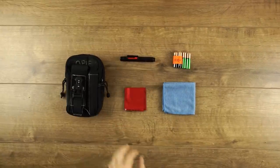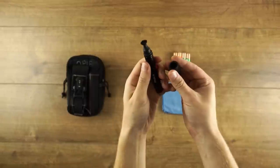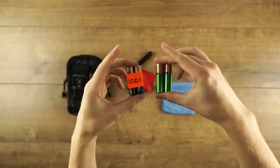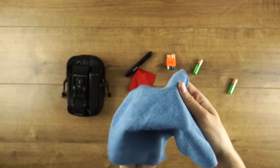Inside the front pouch you have filmmaking stationery, a cloth for cleaning monitors and screens, a lens pen for cleaning camera lenses, AA batteries for emergencies — these ones are labeled non-rechargeable at 100% — and a lens cloth for cleaning lenses.